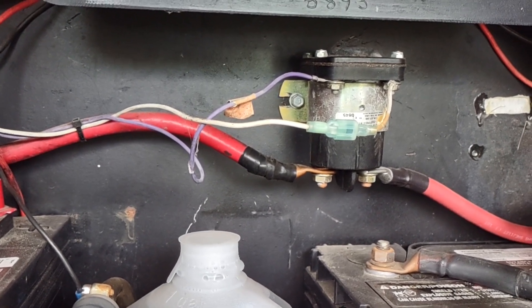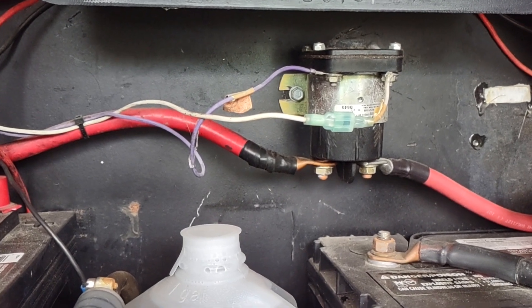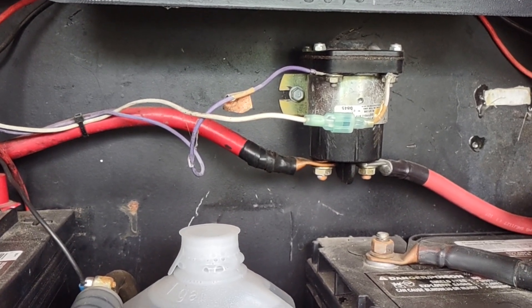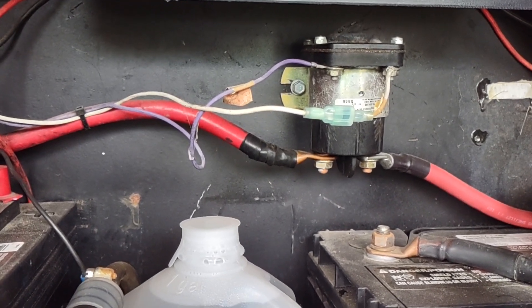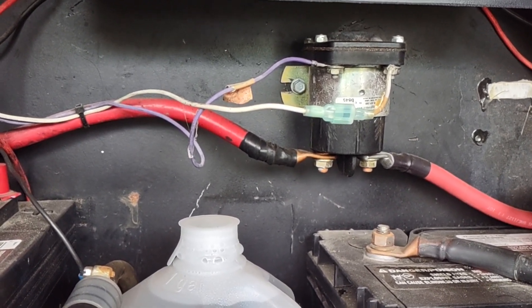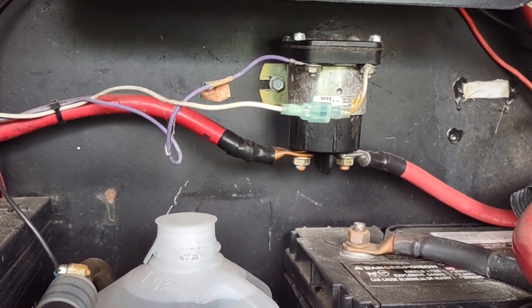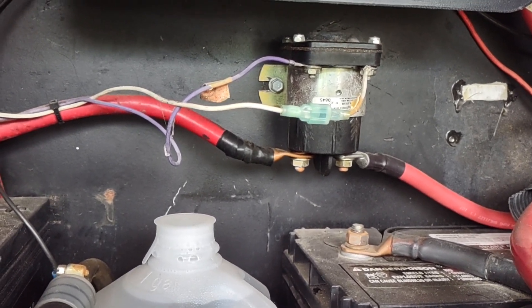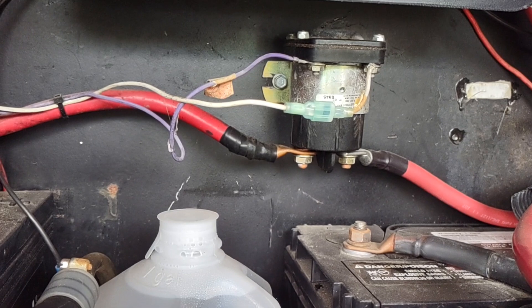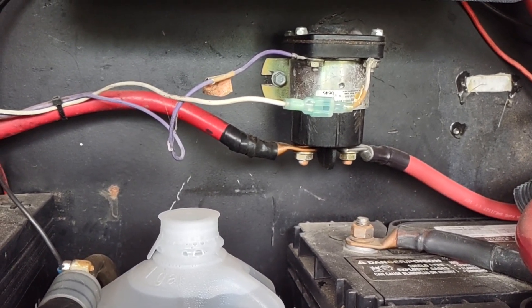Now will that help? I don't know. I highly recommend that you replace this solenoid every three to five years — it's such a common failure item. I get it all the time on the forums about battery issues and charging issues, and they'll lead you right back to this. There are a lot of workarounds and a lot of different devices you can put in place of it, but all of it requires some additional wiring and other difficulties.